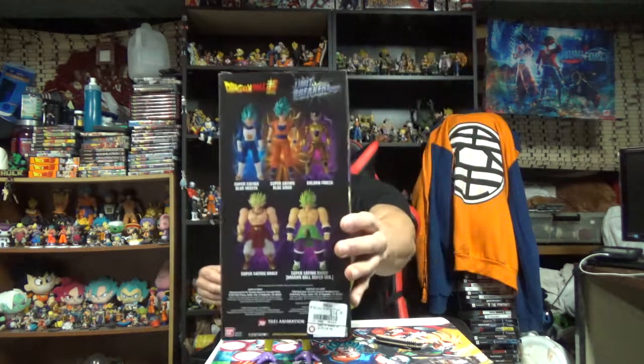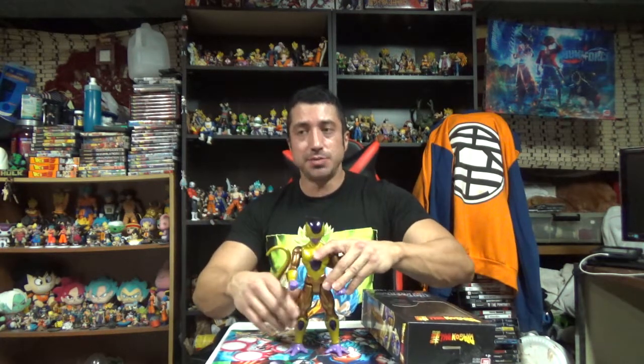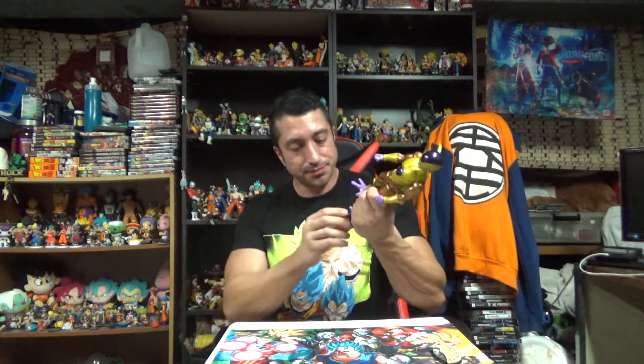I bought all of them — as a spoiler alert — I bought all of them except the old school Broly one; I have enough old school Broly stuff. So I went with the new school one. You can have Frieza do his little victory pose, you know, after getting his ass beat by Jiren and Toppo — though it should be Toppo, not Top, according to the English dub. It should be Toppo, but anyways.